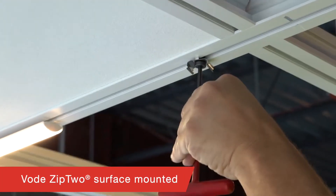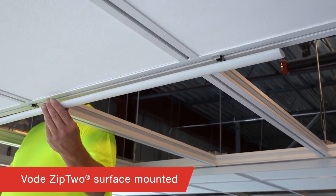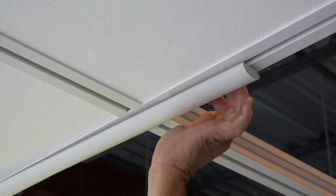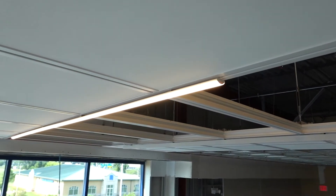Vode's Zip2 Lighting Solutions incorporate their newest mounting method which allows for easy installation onto Armstrong DynaMax. Zip2 has 8 different profiles with 39 optics and delivered lumens up to 1,540 lumens per foot.